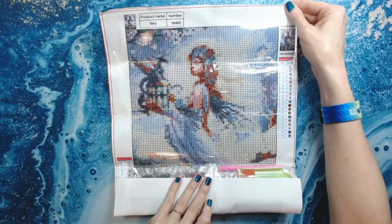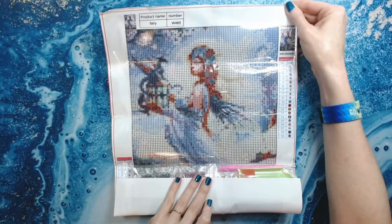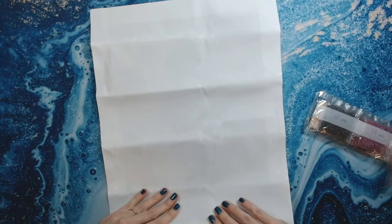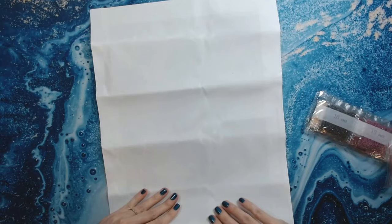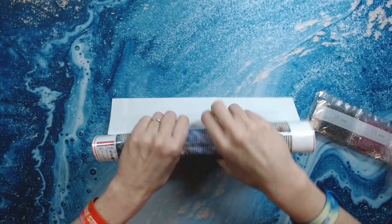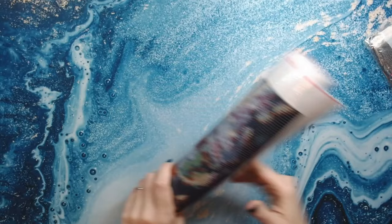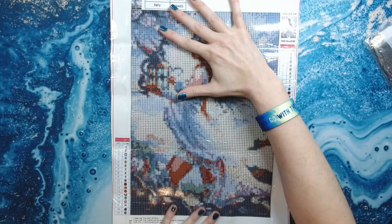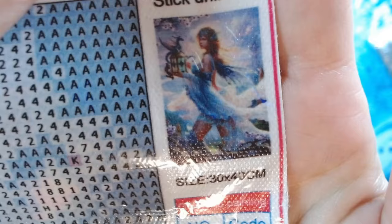Okay, this one is of a lady — looks like a pretty lady with a dragon. I can tell you right off the bat, these are poured glue canvases, which is a plus. I have a feeling this image is probably a little small; it probably needs to be a little bit of a bigger size. The product name is Fairy and you've got a number which is their kit number. It's got 19 colors, it's poured glue, and up here you do have a schematic of what it looks like. It is a 30 by 40 centimeter canvas.